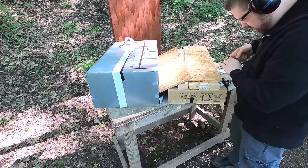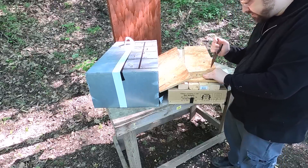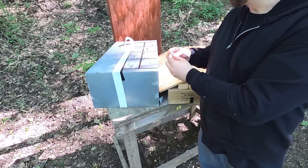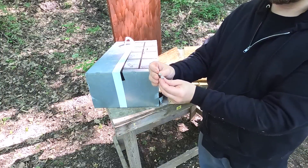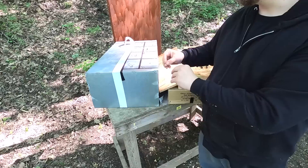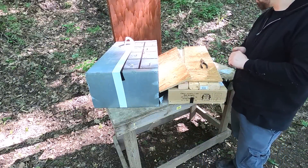We also have a bullet here — this is the Barnes Vortex 140 grain. There's a little layer that broke off in the wood, but here's the 140 grain Vortex alongside the 110 grain Vortex. The 140 grain actually deformed quite a bit more than the 110.